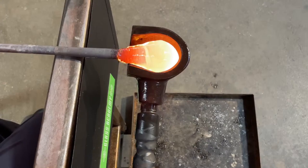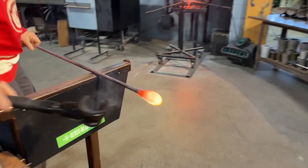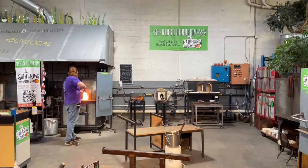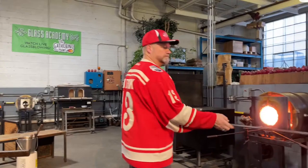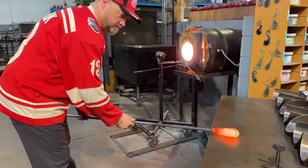Welcome everyone, you are live on the Gathering Point show where we've got hot glass flowing tonight. It's kind of a cool prepping technique. We've got two colors mixed together — when it's hot you cannot tell at all. We're going to show you why we have two colors mixed together.